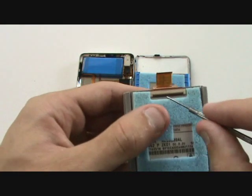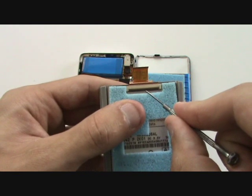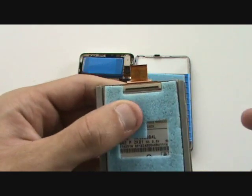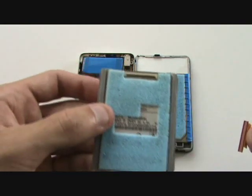Chances are your replacement hard drive will not come with the hard drive cable pre-installed. To remove it from our old drive, we'll use our small flathead and get underneath the black tab, flipping it in the vertical direction, releasing the tension holding that cable in place. We can remove the cable and reinsert it into our new drive in a similar manner.